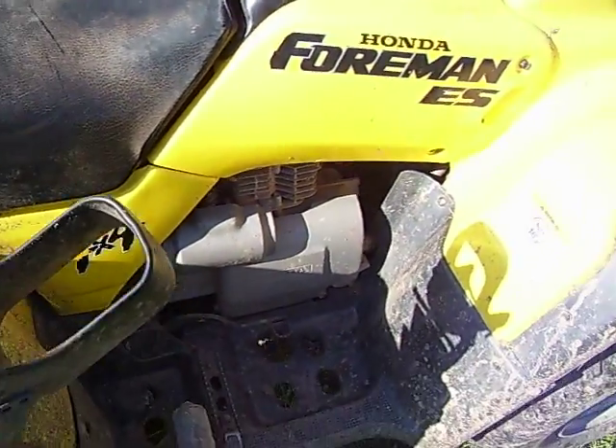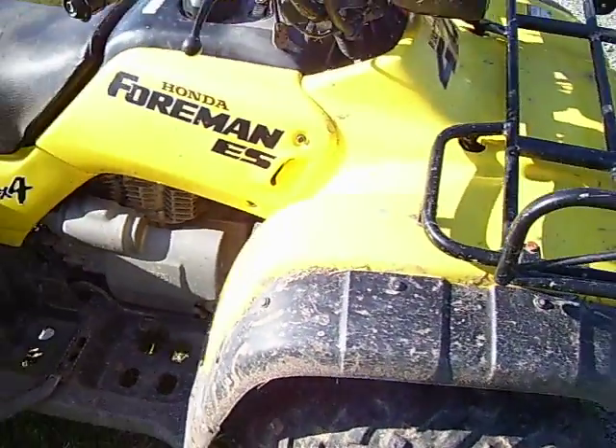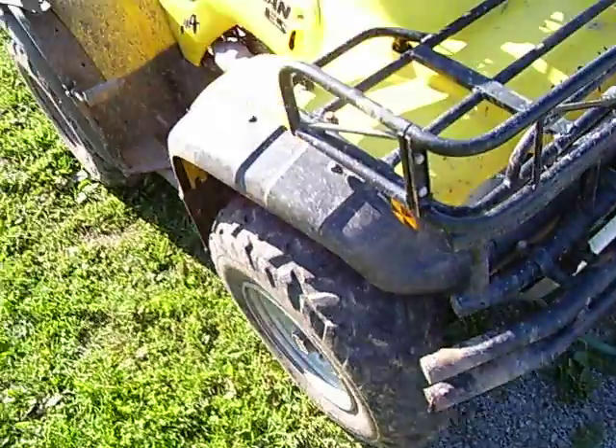Choke, because it is carbureted. It's a 2003, so none of that fuel-injected fancy stuff. But it's a good bike, I'll tell you.